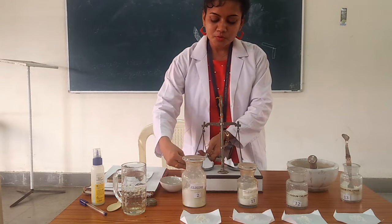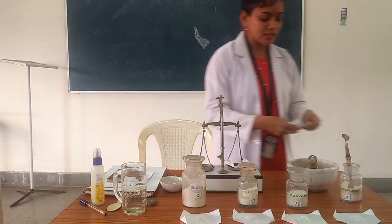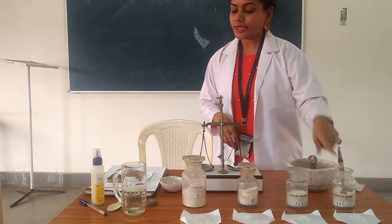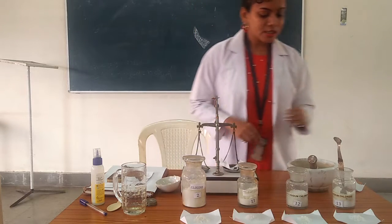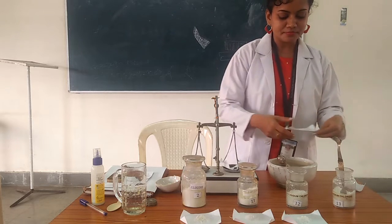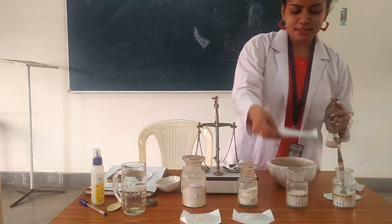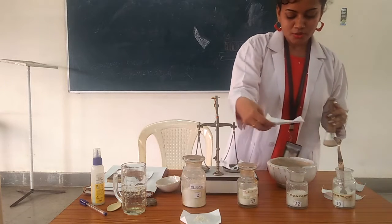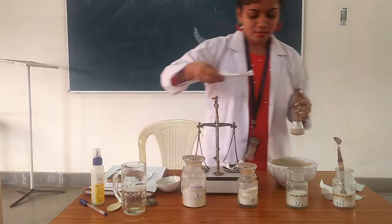Now we have weighed all ingredients: sodium chloride, potassium chloride, trisodium citrate, and glucose. We transfer all these ingredients to the mortar. I have already weighed all ingredients based on the WHO formula, and now we transfer them to the mortar and pestle, which is mainly used for mixing.